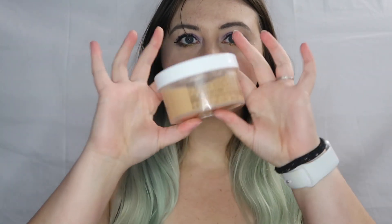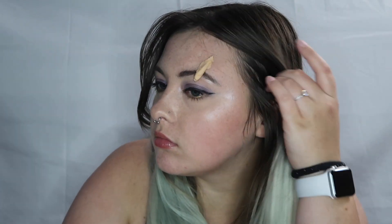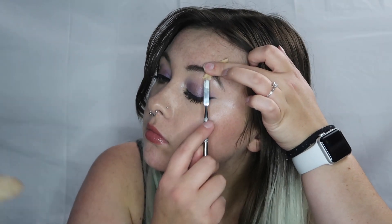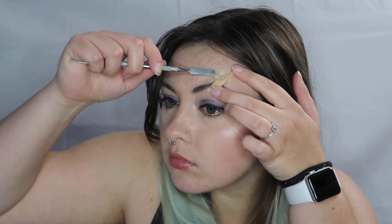Hello people of the internet and welcome to day 22 of 31 Days of Halloween Makeup Extravaganza. We're starting off by taking our Ben Nye Scar Wax. I'm personally going to be doing a false cut on the eyebrow area, but you can transfer this to any part of the face you'd like.